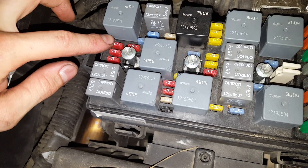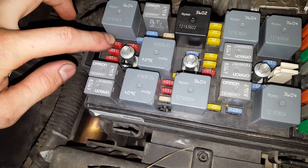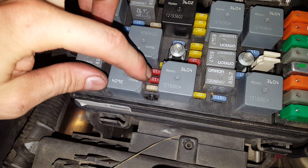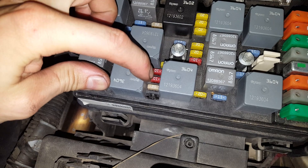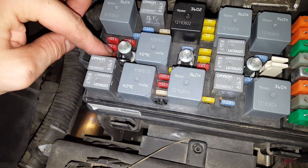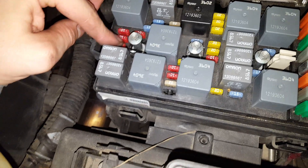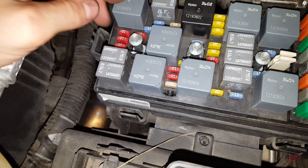If you suspect that there's a problem with your 10 amp fuse, you can swap it. I would recommend that you swap it with the 10 amp fuse right here — that's going to be for your ABS. You don't want to swap it with any of these because they look to be all related to the ECM or the injectors, so swapping those out might make your car not run.